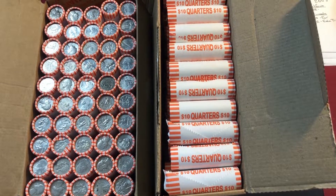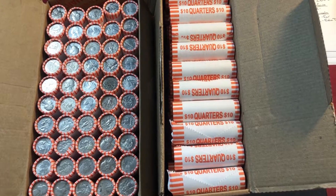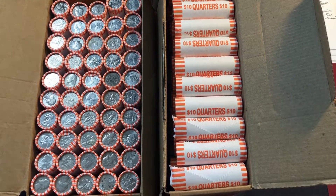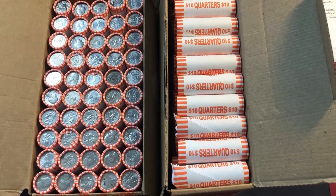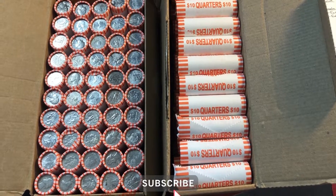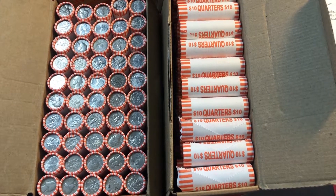I've got two boxes of quarters here to go through. Last week I didn't have time to get through my regular box, so we're going to double up this week. I've checked the enders and didn't find anything noteworthy. I did see a couple of nice-looking 2019s that could be West Point minted quarters — the W quarters that we're all familiar with.